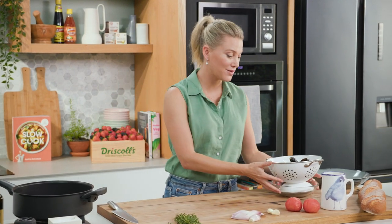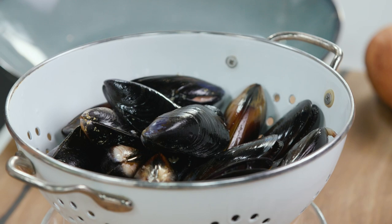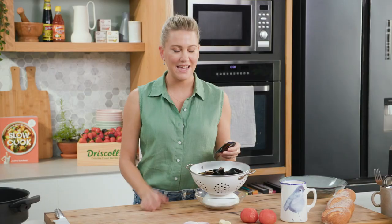If there's one ingredient I think we should be eating more of, it's mussels. They're sustainable, they're great for you, full of protein and omega fatty acids, and they're super simple to cook. I'm going to show you the fastest way to cook them — the French way.